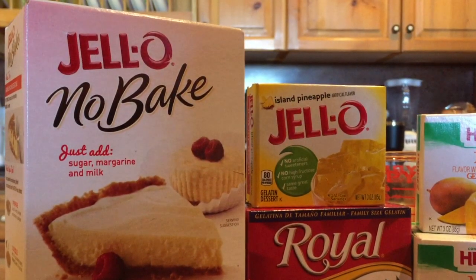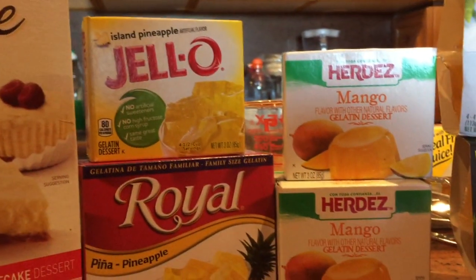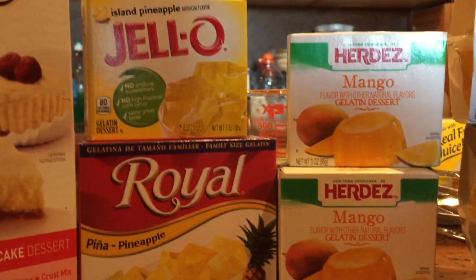The ingredients are simple. Just get you a no-bake cheesecake mix. Find you some pineapple or mango gelatin. Sometimes mango is really hard to find.